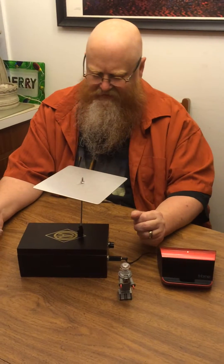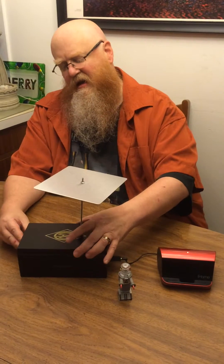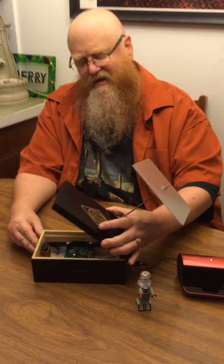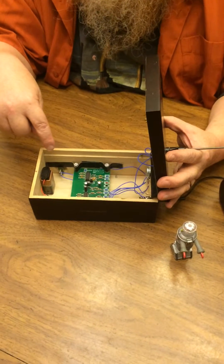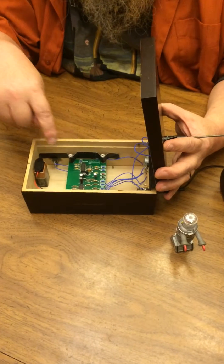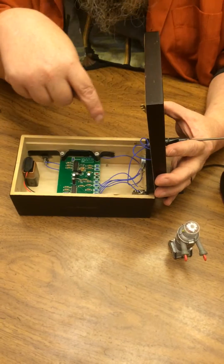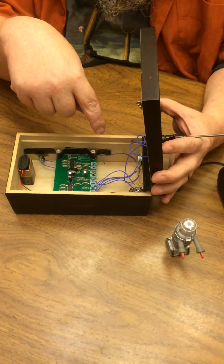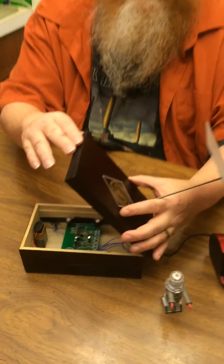So if you open this up, this is just a cigar box that my friend Tom Machowski gave me, and it was perfect for the project. What you have inside is a little 9-volt battery and a motherboard that does all of the things that theremins used to do with tubes. And then you have an output for an amplifier and a tone control on the side.